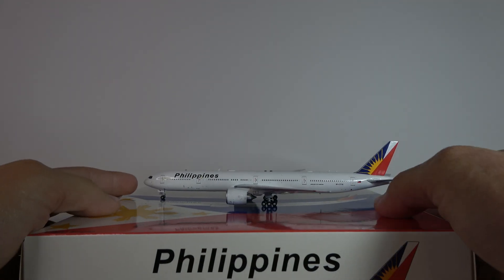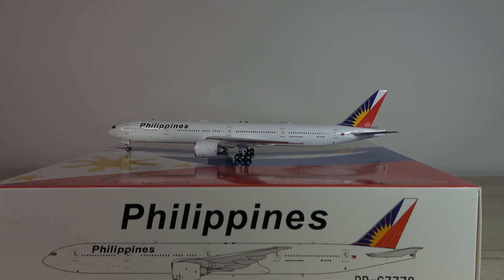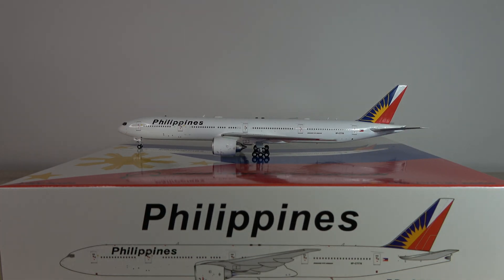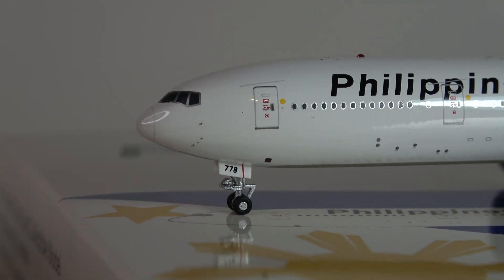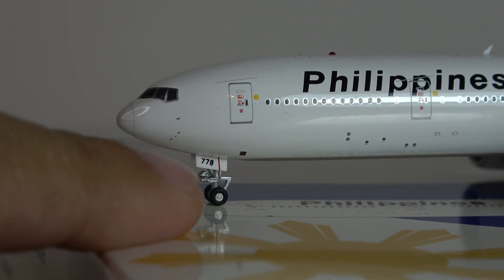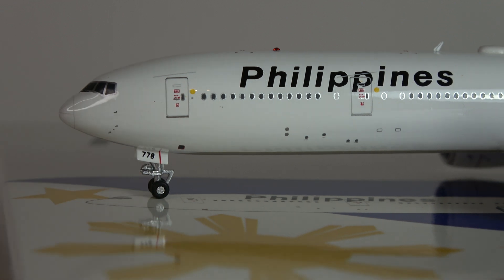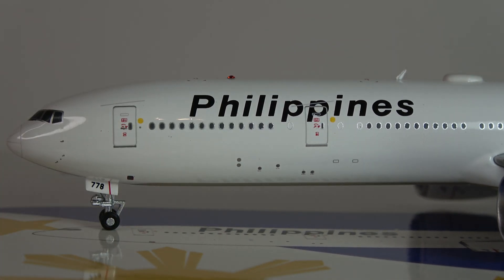Moving the container out of the way and bringing everything into view — overall, taking a look at it, it looks absolutely fantastic. Great detail by Aviation 400. Starting off here, fantastic mold — the cockpit area, the gear looking absolutely fantastic, great detail around the L1 door, '778' there on the gear door, cockpit windows in the nose section looking very nice.